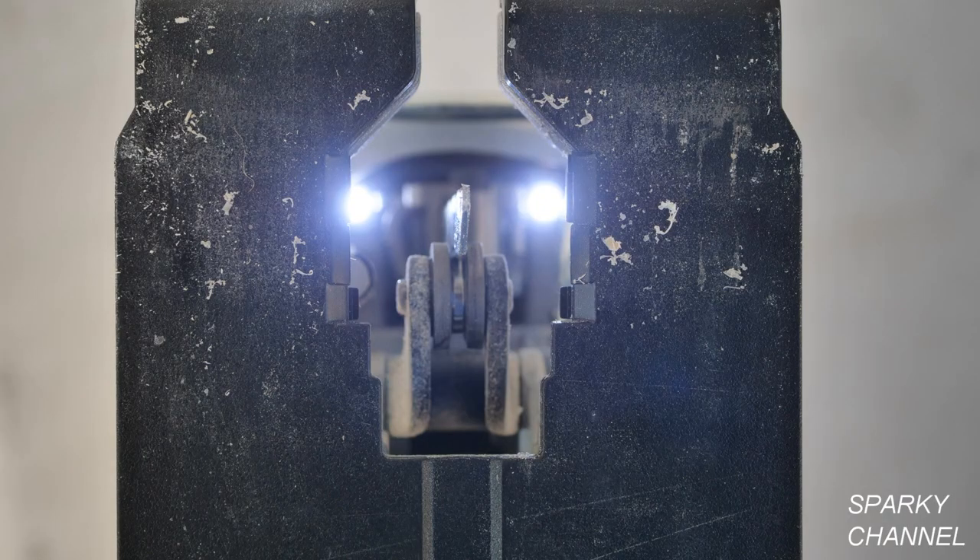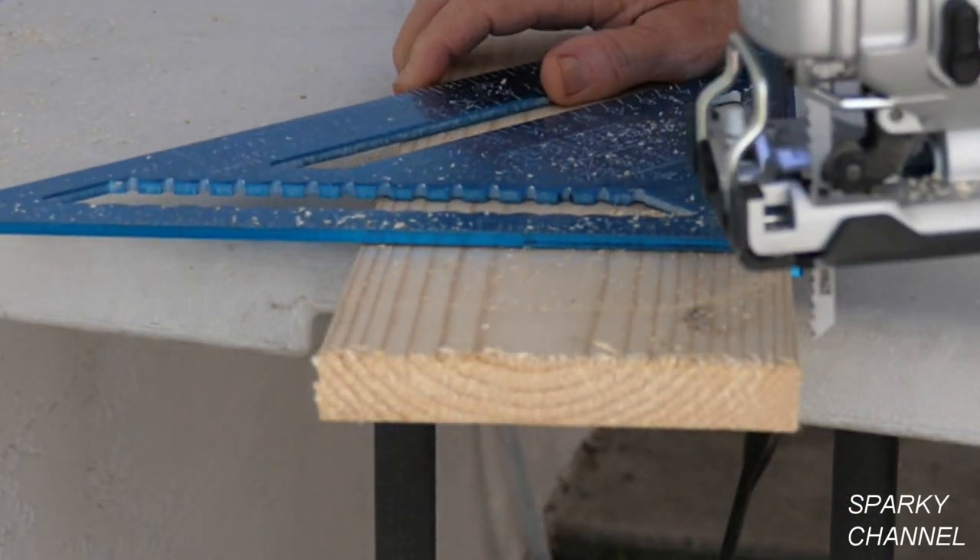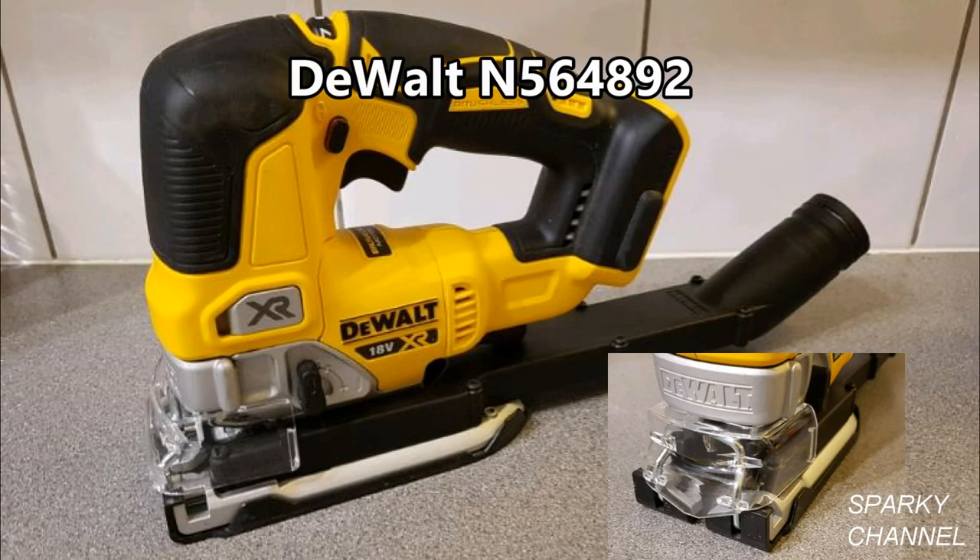The jigsaw has two bright LED lights to illuminate your work and it has a built-in blower in the front of the jigsaw to blow away sawdust. There is a dust shield available for this unit that will hook up to your vacuum.